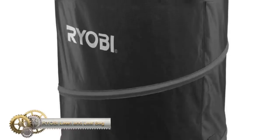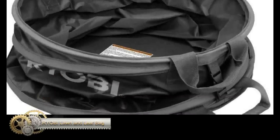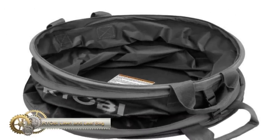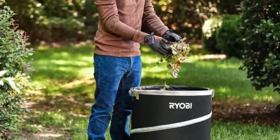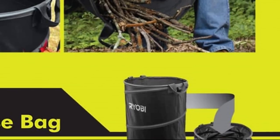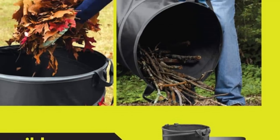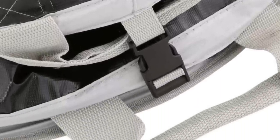The Ryobi Lawn and Leaf Bag is a versatile solution for both indoor and outdoor use. It's made from durable material that resists tears and rips, making it suitable for heavy-duty tasks. The bag is spacious and perfect for collecting debris, leaves, branches, and trash during outdoor cleanup. Indoors, it serves as a storage bin for laundry, sports equipment, and toys.